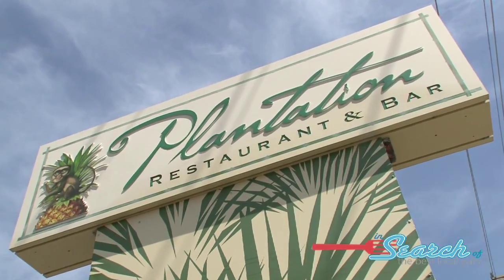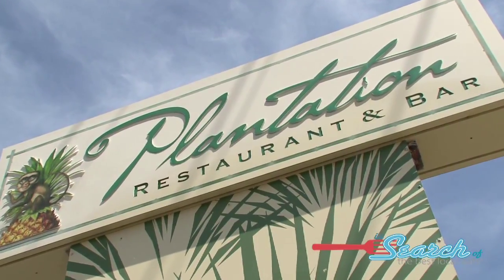Hey, we're at Plantation Harvey Cedars in search of scallops. We're here with Al. How you doing, Al? Nice to meet you. All right, nice to meet you.